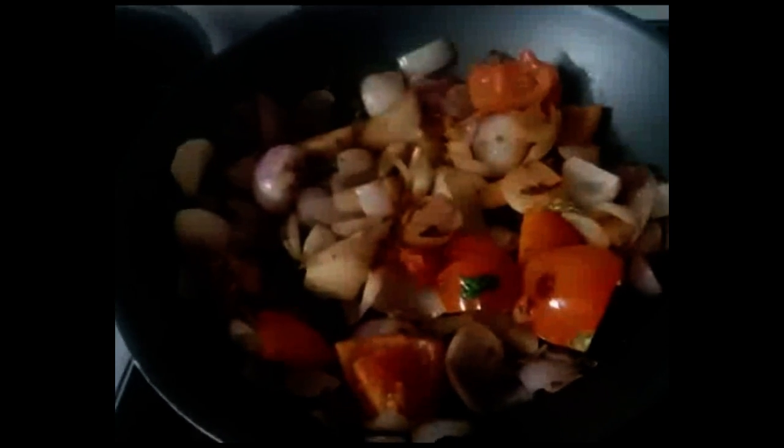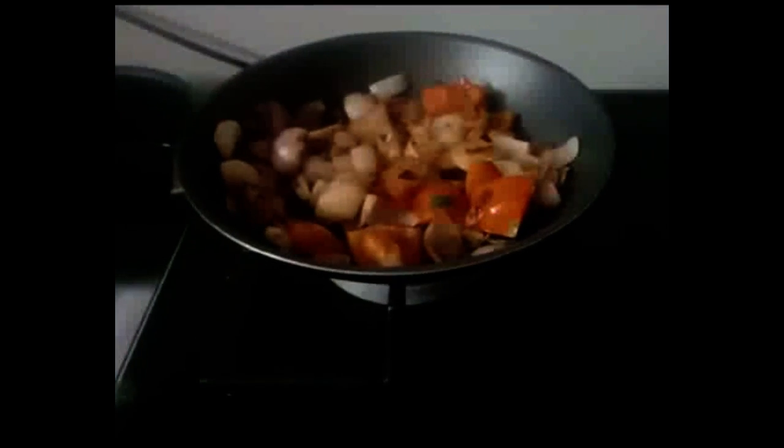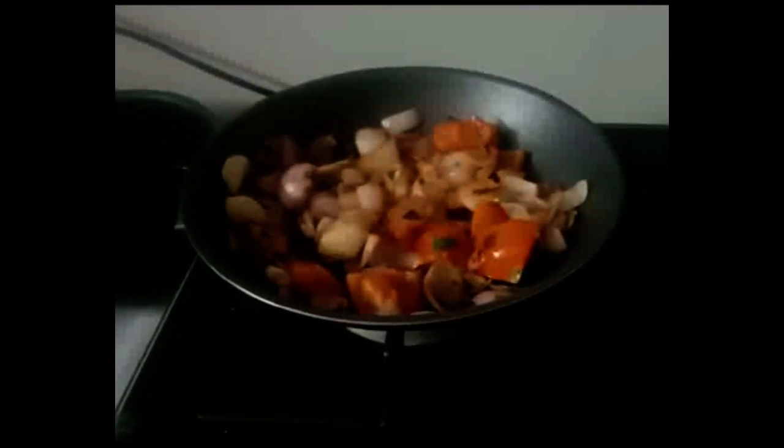Channa is cooked well. In oil, add ginger, garlic, tomato, onion, curry leaves and saute it well.